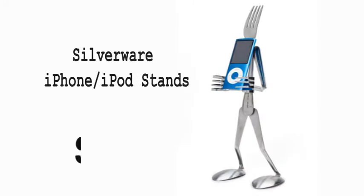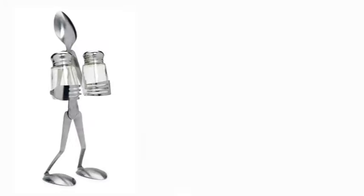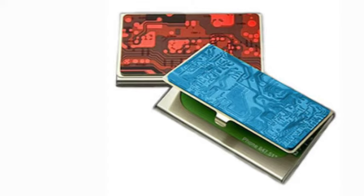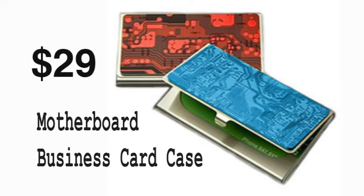Our functional holders, made from recyclable steel cutlery — some are factory seconds — are made by hand in the USA. This case has an upcycled circuit board cover that fits tightly over the base, made in Illinois, and holds up to 12 cards.